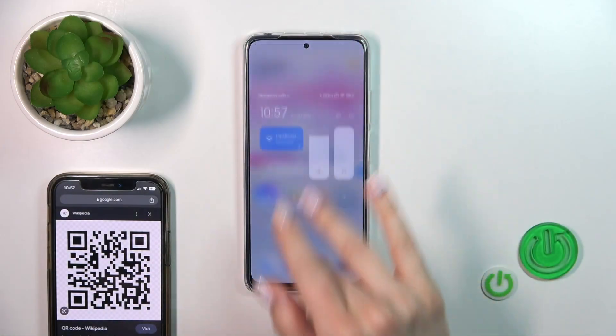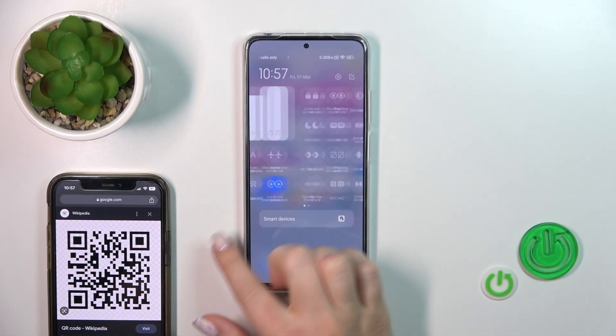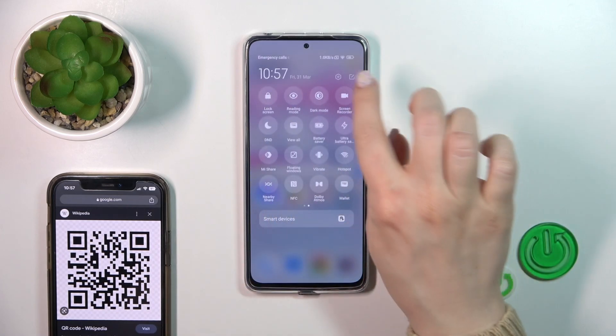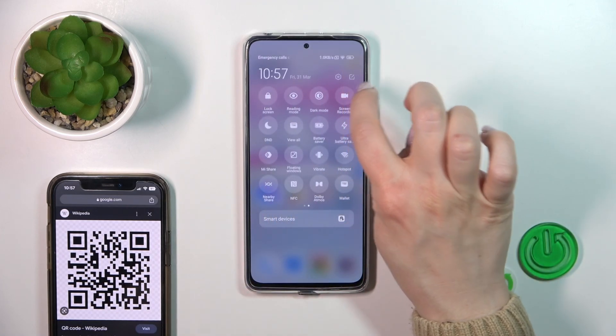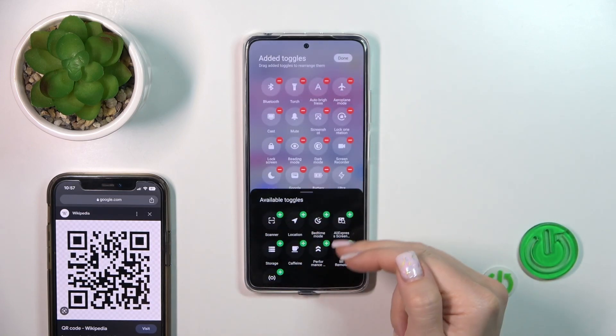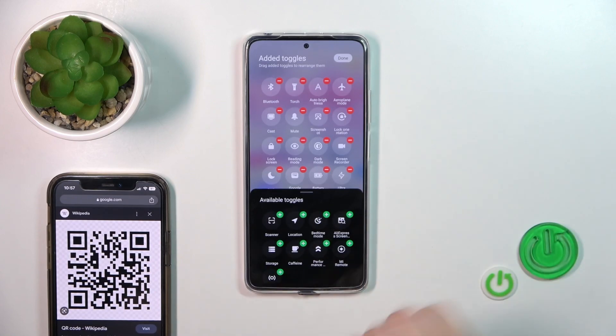To do that, we should first open the control panel and find the scanner icon here. If you don't see this icon, just tap on the edit icon in the upper right corner and you'll see a section down below with all of the hidden options.